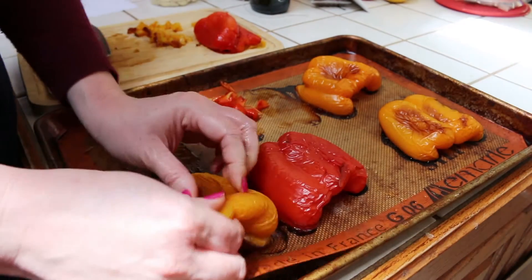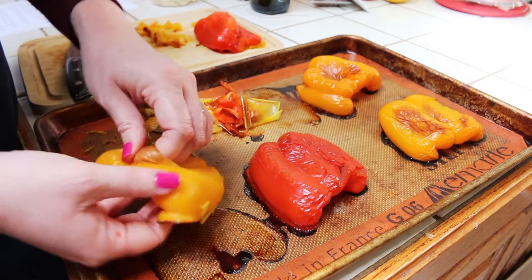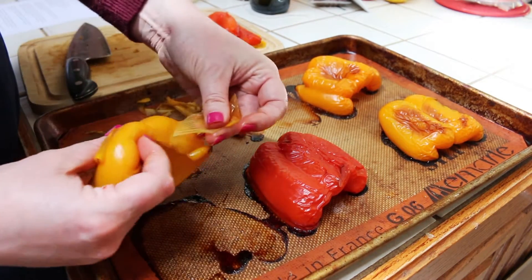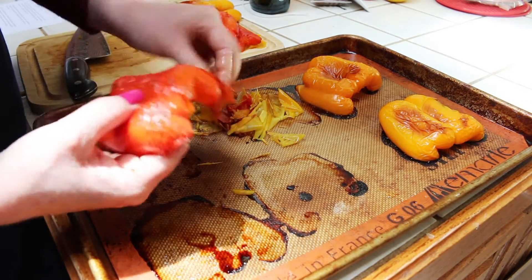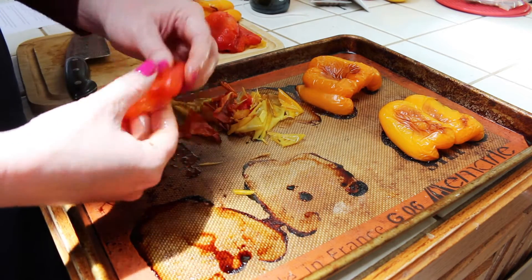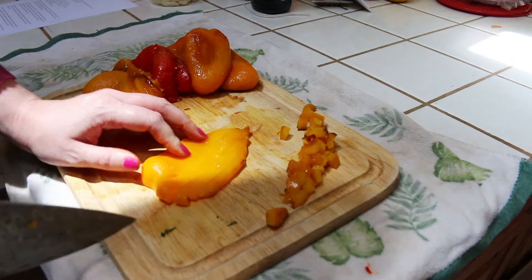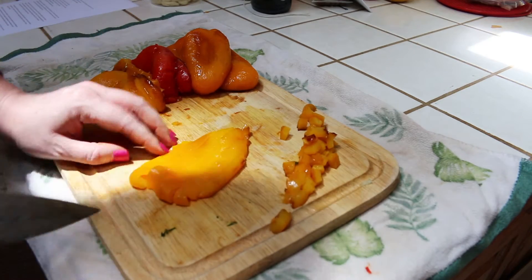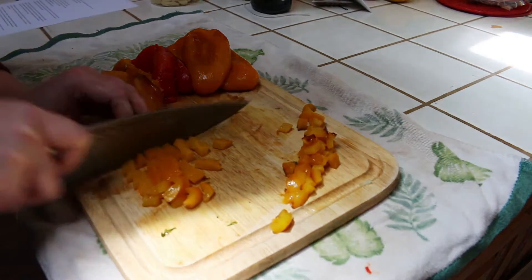To begin, we need to prepare our bell peppers for our base sauce. Preheat your oven to 450 degrees, then take half a red bell pepper, half a yellow pepper, and half an orange pepper, and remove the ribs as well as the seeds. Place them cut side down on a lined baking sheet and roast until their skins loosen and they begin to brown, which should take about 15 to 20 minutes. Let them rest until they're cool enough to handle, then peel off the skin relatively easily and chop them up.